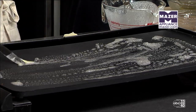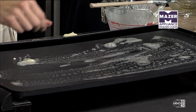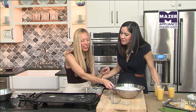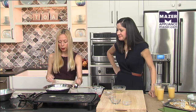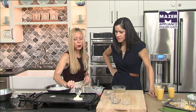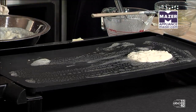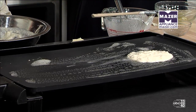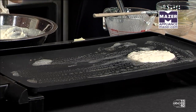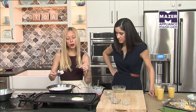Should you use butter or something else? We want to use butter because you're going to get the flavor from that on the pancake. I did not put butter inside the pancake batter because you're going to have it on the griddle. And then in the next segment, we're going to make a buttered pecan maple syrup, so you'll have the butter in that as well.